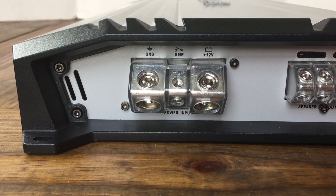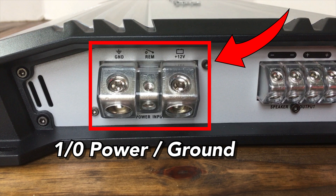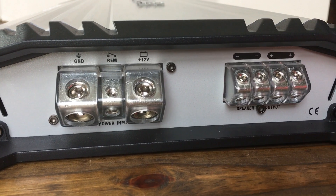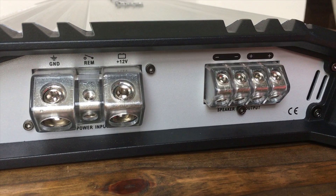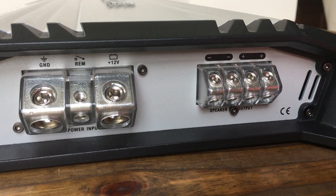On the other end we have the ground, 12 volt, and remote connections, and yes those do fit one-aught gauge and also oversized one-aught gauge. For the speaker terminals there are two outputs, but it's a monoblock amp so you can use either one or both depending on your speakers. These are eight gauge speaker terminals.